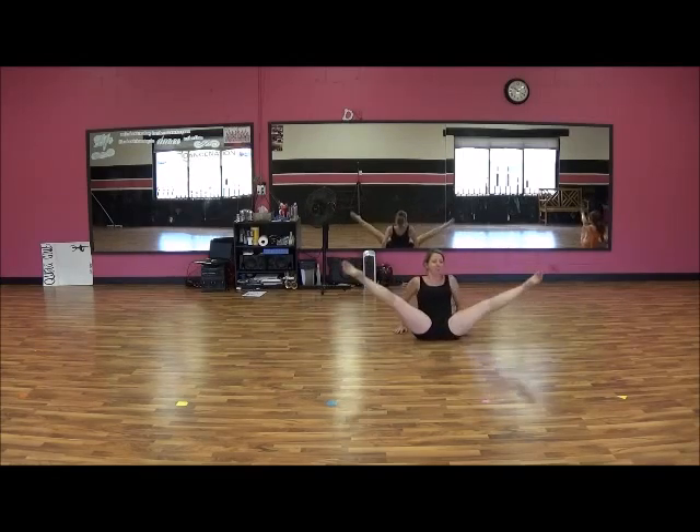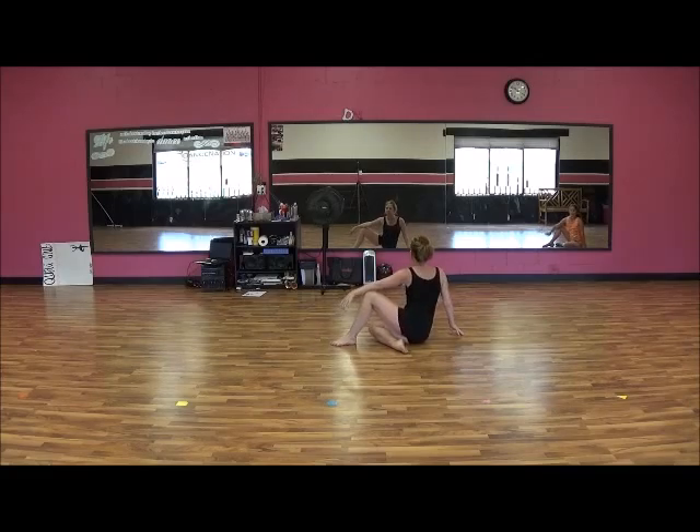We're going to roll. 1, hop. 2, 3, sit. 4. And shake, shake, shake, shake.